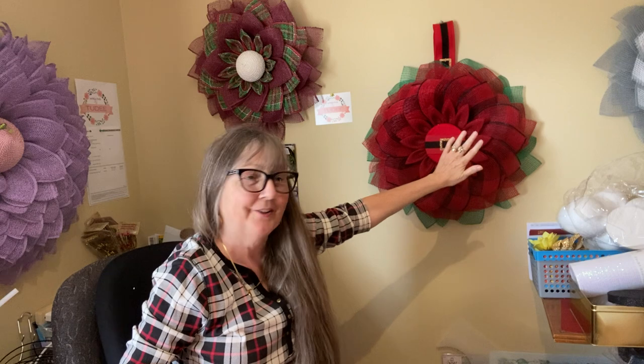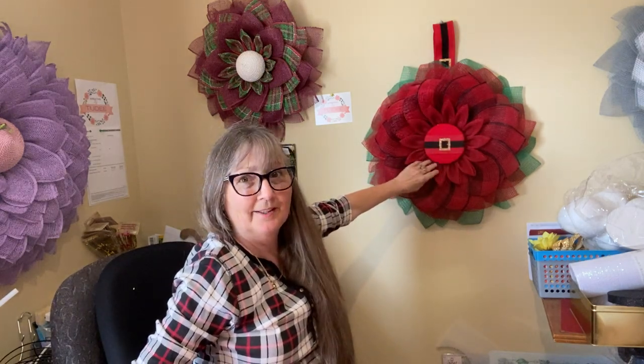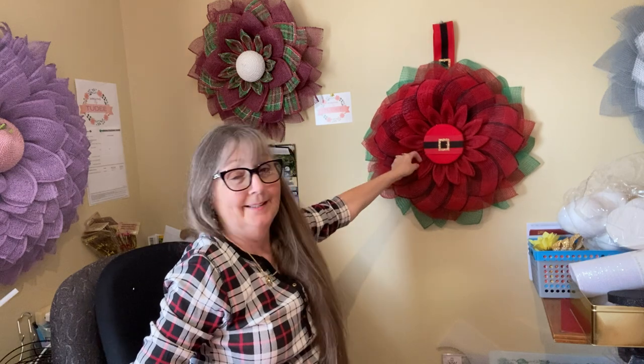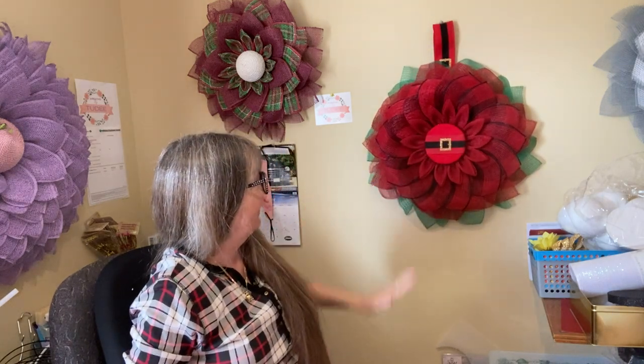This wreath turned out to be quite nice. I really like it — I like the way how it flows. This really turned out the way that I wanted it to. And then I did the — what do they call it — the Star Trek petal in the middle. I just think that it made everything striking.